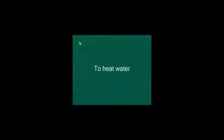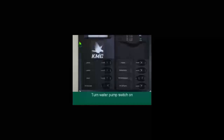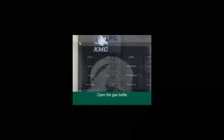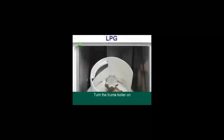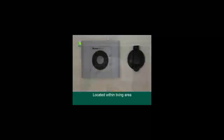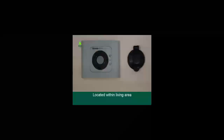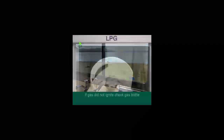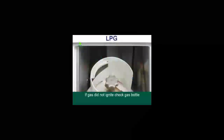To heat water: if you want hot water and you're not plugged into the power, switch the water pump on and open the gas bottle. Turn the Truma boiler on — the switch is located within the living area near the bathroom. Set it to either 60 or 70 degrees and wait 30 to 40 minutes. If a red light appears, this means the gas did not ignite; turn everything off, check that the gas bottle is full and then try again.